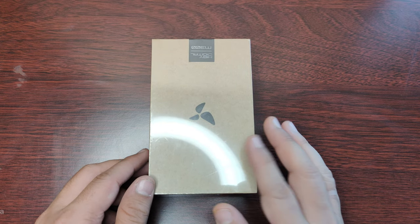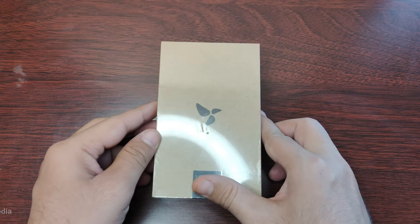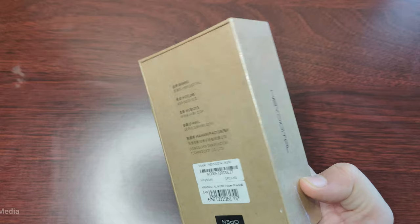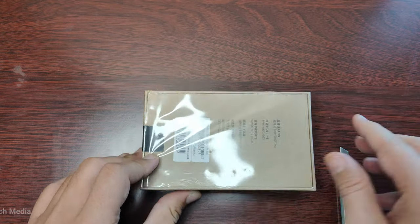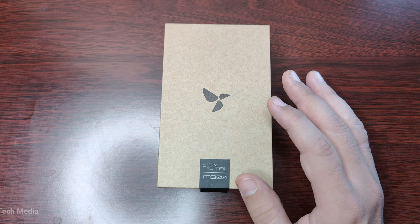Hello everyone and welcome to my channel. Today I'm going to review the HiBi Digital M300, a new Android 13 music player that promises to deliver a rich and versatile audio experience. I'll be unboxing the device, showing you its features, performance, technology and sound quality. So let's get started.